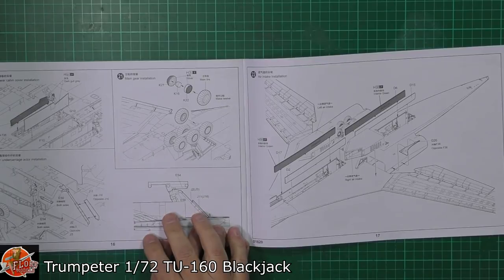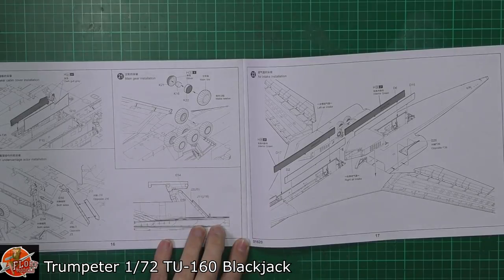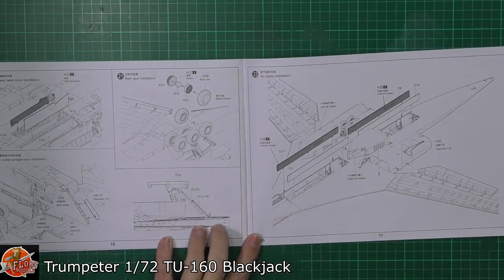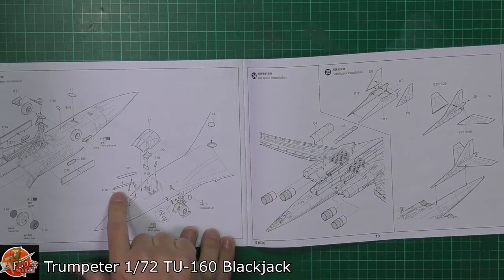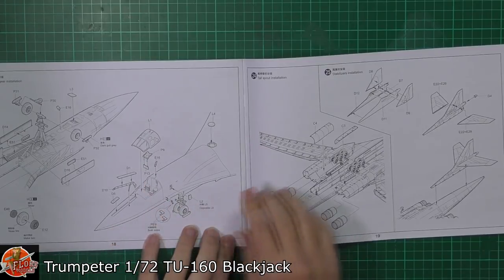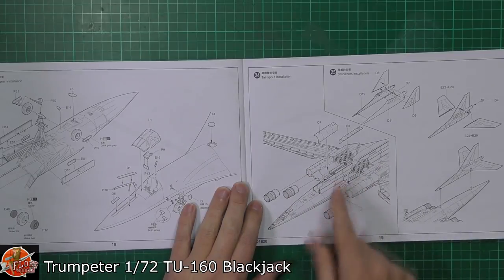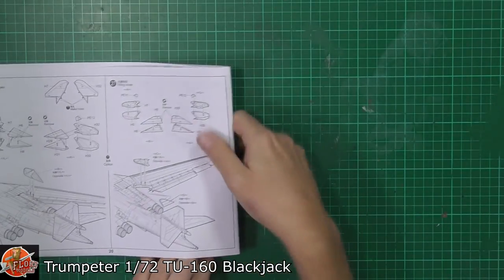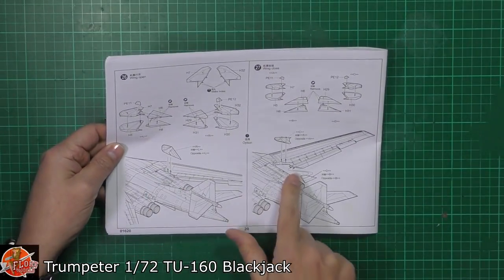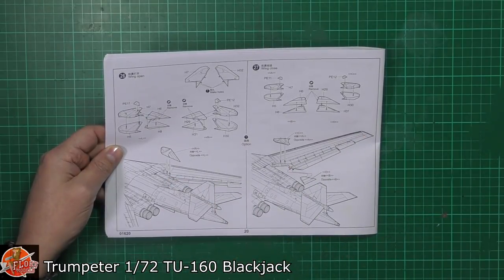All the wheels and everything going in there. It looks like the actual tyres are going to be rubber — maybe just have to check that one. Bomb bay doors, intakes being fitted down onto the actual engine sections. Canopy being fitted. Refueling probe — you can have it open or closed, whichever way you want to do it. The airways, pitot tubes, things like that. Then you've got the tail planes being fitted in, nozzles going in the back end.